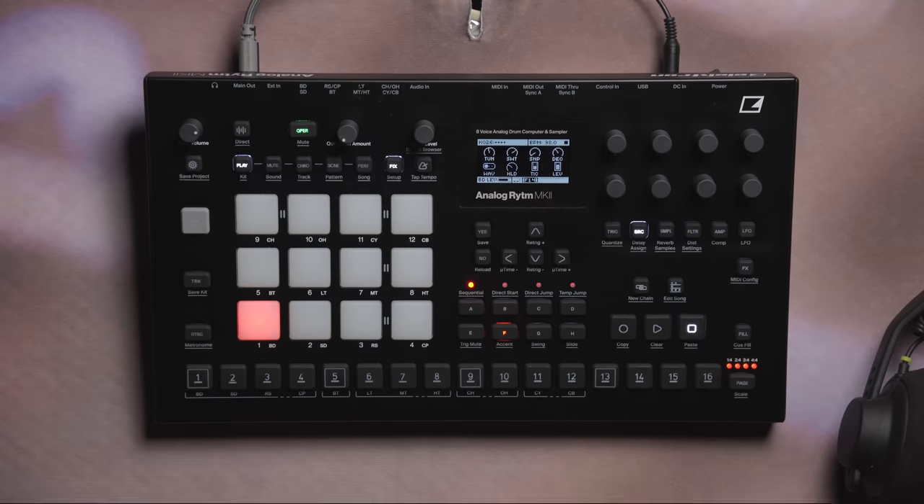On top of all that, we've also greatly improved the pitch accuracy and range for the analog oscillators, extending the possibilities of the Analog Rhythm. This video will be focusing on the sonics of Analog Rhythm and learning about the newly added machines, but if you're curious to learn more about the creative and playability aspects of the 1.70 upgrade, like the Euclidean mode, page playback, scales and chromatic mode, and other little features, check out the links in the description below to watch videos on those.